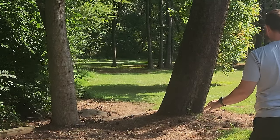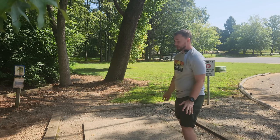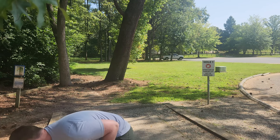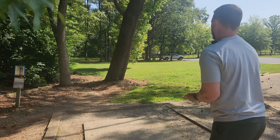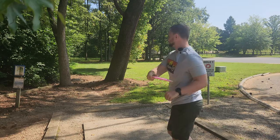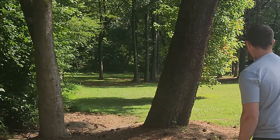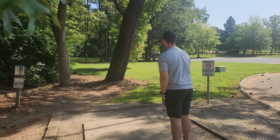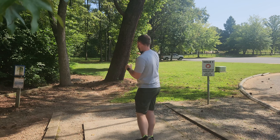Oh yeah, little baby flip — that skipped up to absolute perfection. Very tough par four. The Saint Pro that I have in the gold line is almost as stable as a new Firebird, so I'm going to try a touch of anhyzer. Oh yeah, it's nice and domey so it's going to hold that turn a lot longer than a flat one would.